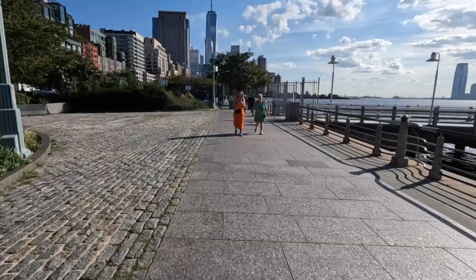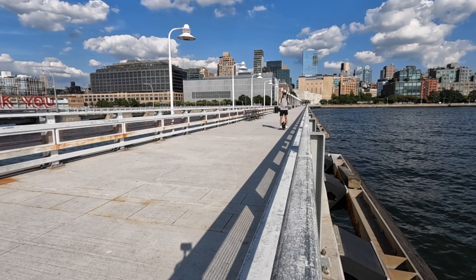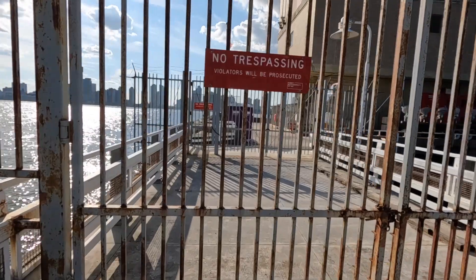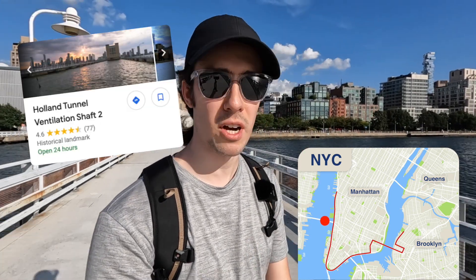As we're pulling into this final destination and tip number five, I just want to say thank you for sticking around. This is definitely a new type of format — just having a little fun. Let me know what you think in the comments. If Little Island was Manhattan's worst-kept secret, then this is definitely Manhattan's best-kept secret, because you get an absolutely fantastic view of Manhattan. It doesn't even look like you can go down this pier, but you can. Not a lot of people know about this. If you Google it — it's like the Holland Tunnel ventilation shaft number three or whatever — you can find out where I'm talking about.